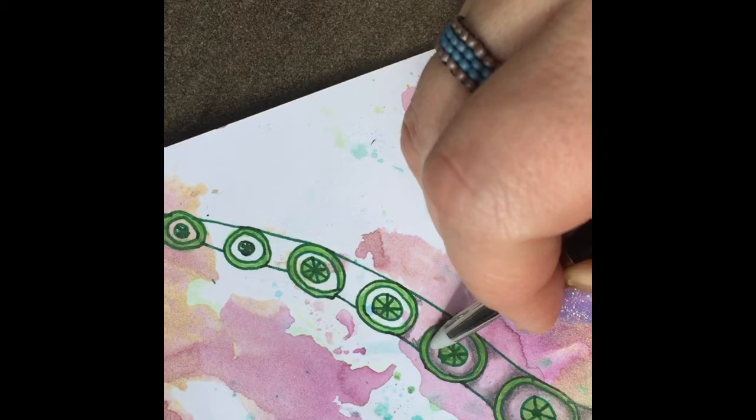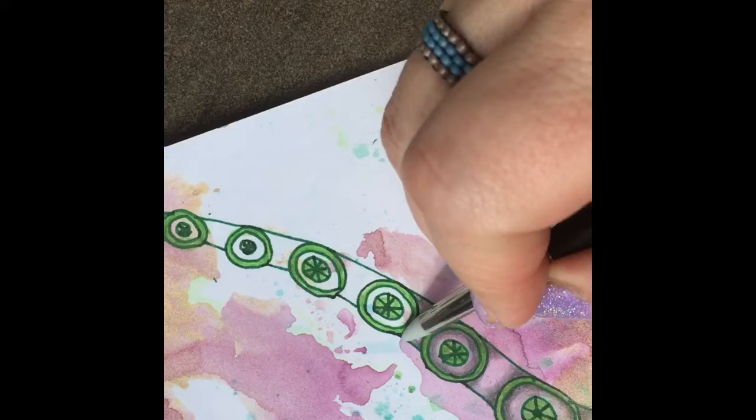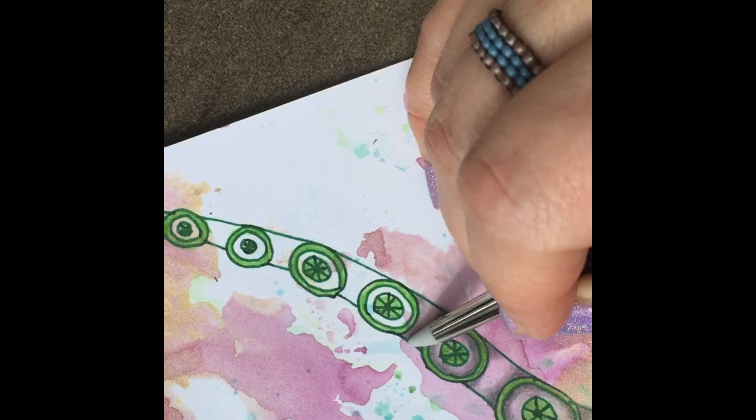I'll also leave a link in the description box through Amazon. I like to blend with these — you just blend it out like that. A lot of people tell me they like the way I shade. What you have to do is really take your time; sometimes you have to go over it twice. Don't rush through this step — just take your time blending, and if you think it needs more, add a second layer. If you guys like this video, please hit the like button and subscribe, and I'll put all the items in the description box below. Thanks for watching.